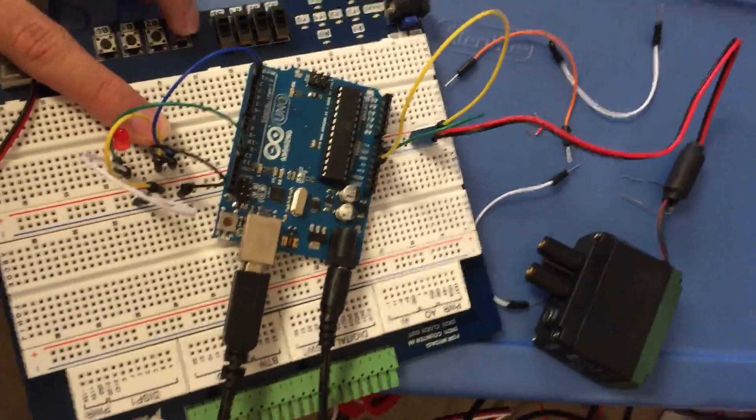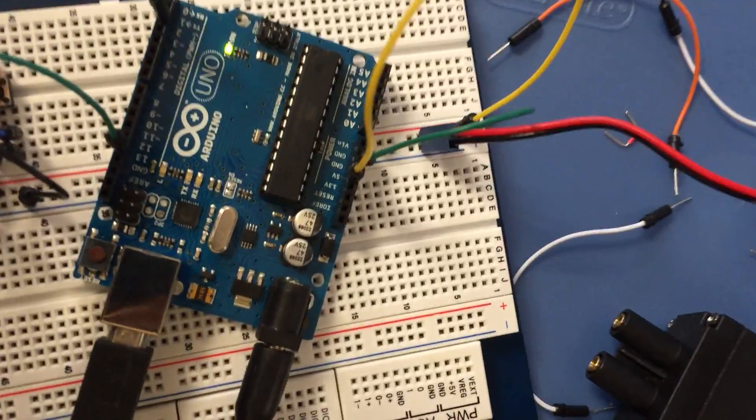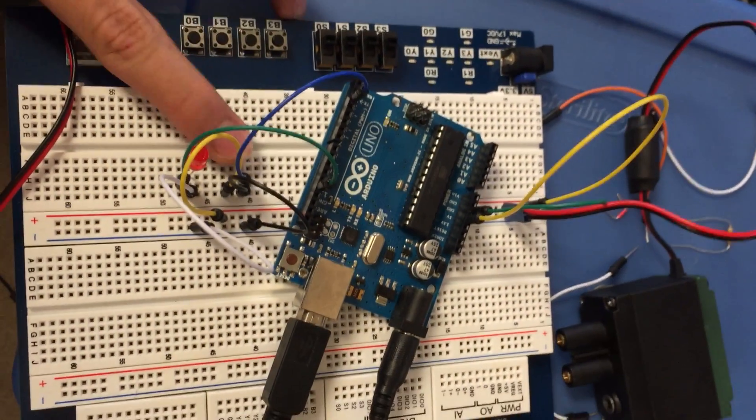So the LED is currently off. We want to let go. The LED is blinking — you can see the LED is moving around. And then it turns off.